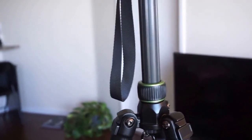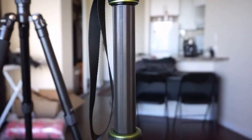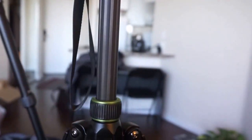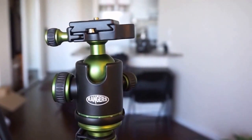For the price, this tripod is definitely worth looking at. Brand-name tripods can cost almost as much as your camera, and for the casual hobbyist this is a better option. I'm excited to take it out camping in the mountains in about a week. I hope this video was useful — please give a thumbs up if you want to see more videos like this.